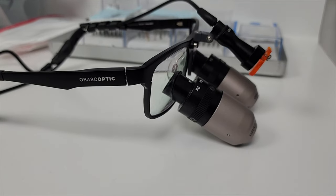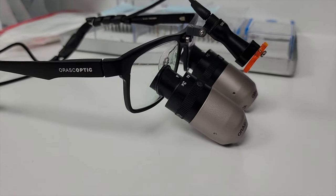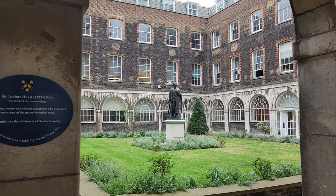Hey guys, welcome to the channel. My name is Yusuf, I am a dentist working in the UK, and today I am reviewing my pair of loupes which are the Orascoptic iZooms. I've had these iZooms for over five years now — I ordered them back in 2017 when I was in dental school.